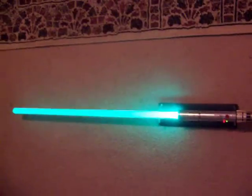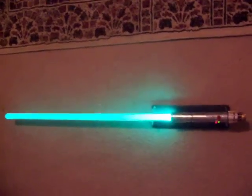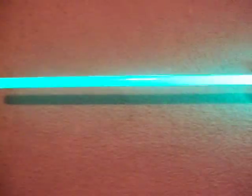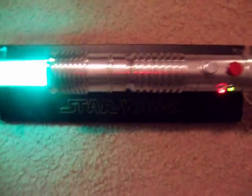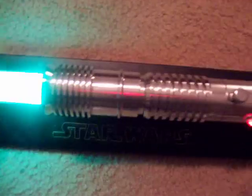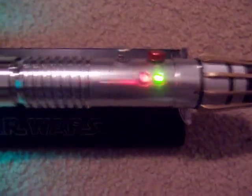This is a fairly bright room, as you can tell, but the blade is still really bright. My camera is horrible — I've got to get a new camera. The camera makes it look like the blade is not that even, but it is, it's really even. And there are the accent LEDs with it turned on.